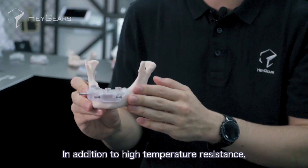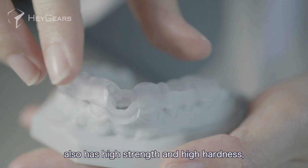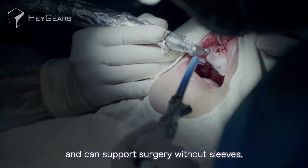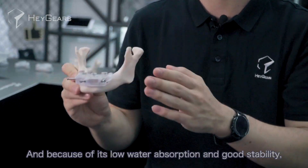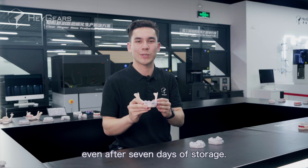In addition to high temperature resistance, this implant guide material also has high strength and high hardness, and can support surgery without sleeves. And because of its low water absorption and good stability, it can ensure that there is no deformation or yellowing even after seven days of storage.